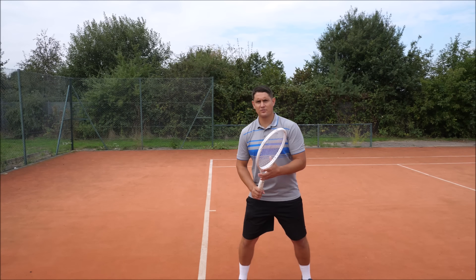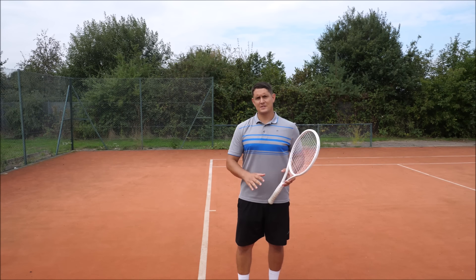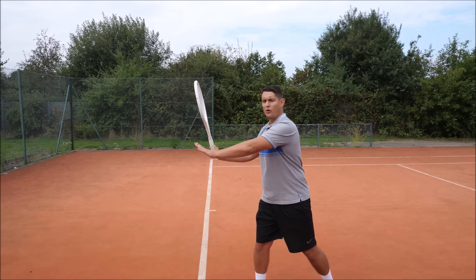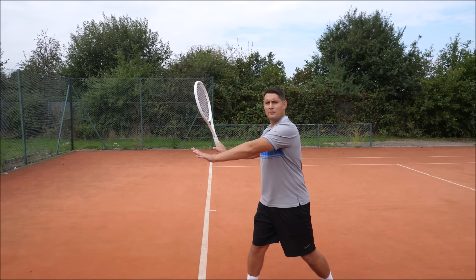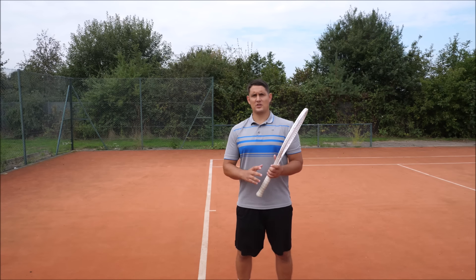You can see in the pro players' preparation phase: they start that shoulder turn, that unit turn, and the release happens early. If you use the left hand, be aware of when you're letting go — are you releasing at one, two, or three o'clock? Ideally it's between two and three o'clock that you're releasing the racket head from the left hand.